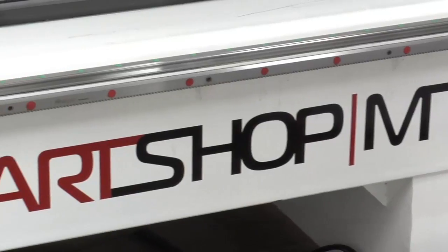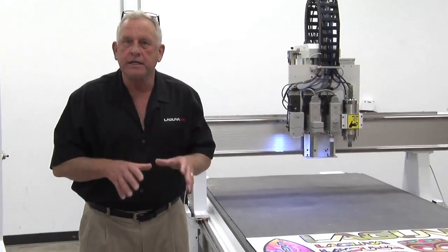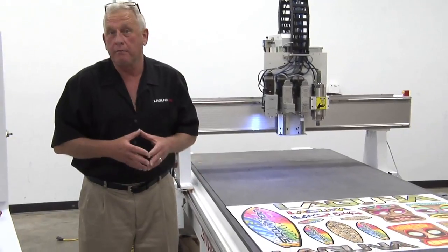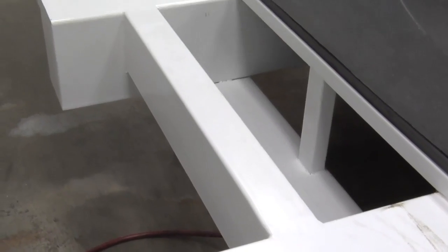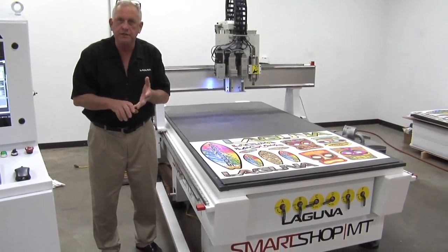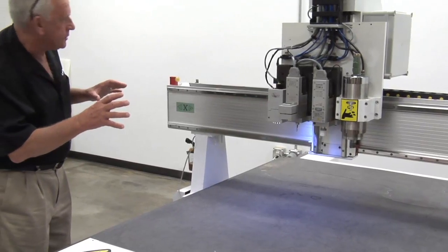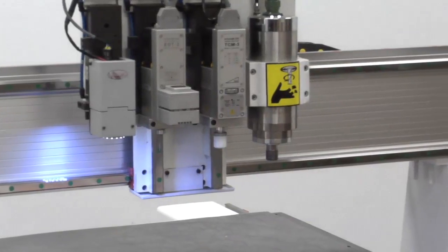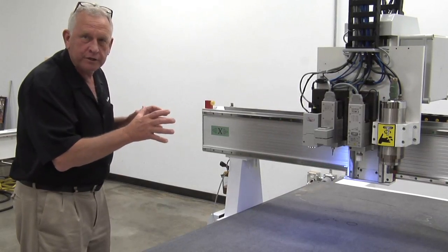I mentioned earlier that this machine belonged to the Smart Shop family. Let me explain what that actually means. All the Laguna Smart Shop CNC machines share some common mechanical characteristics. The base frame is all welded and it's a single piece, and that's where we get the really high quality edge finishes and accuracy on the machine. These are highly engineered gantry structures and that gives us tremendous stiffness without too much mass, so it makes the machine move really efficiently.